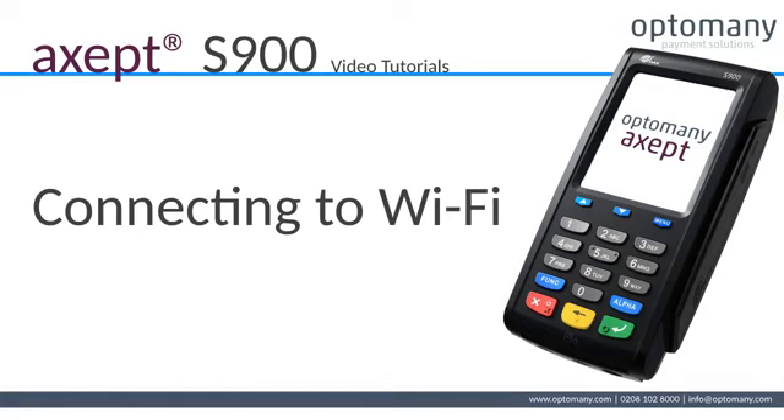Hello and welcome to Otomany's video tutorials. In this video we will be connecting the terminal to Wi-Fi.